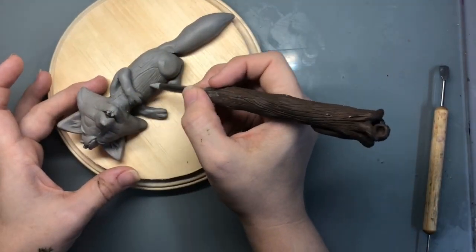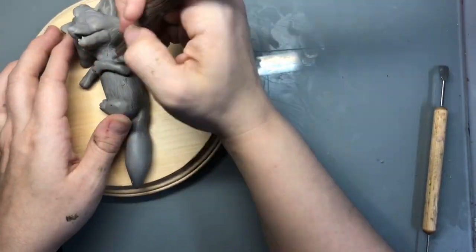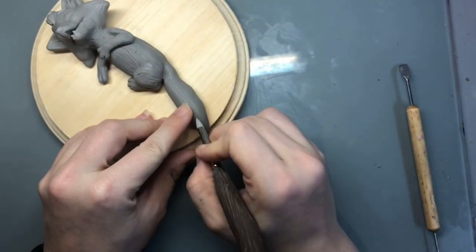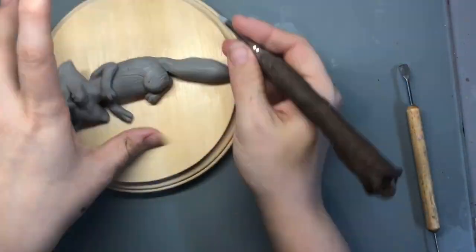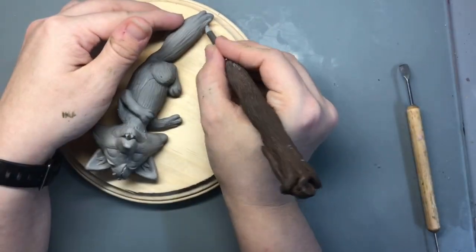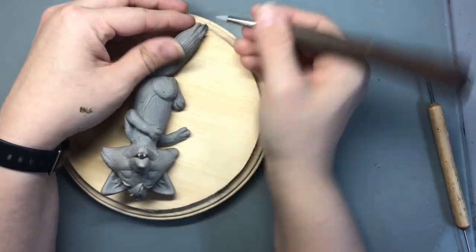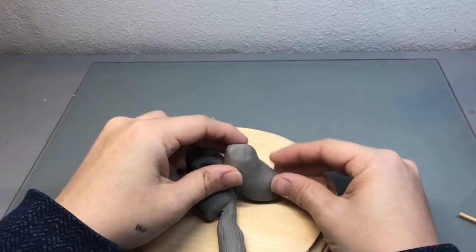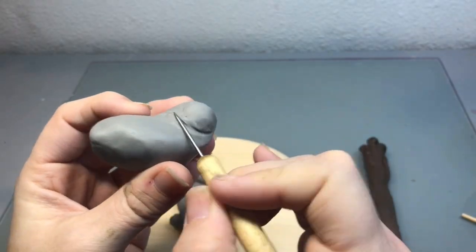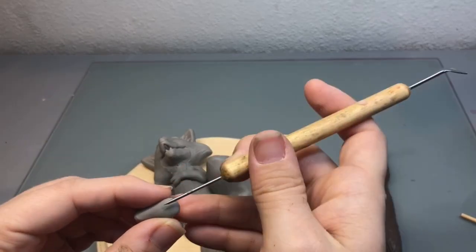Once I was completely happy with the shape of his body, then I started adding some fur texture. Once I had finished Tod, then I started shaping Copper's body and I kind of created it like in a shape of a jelly bean and then I'm adding these back legs and paws.